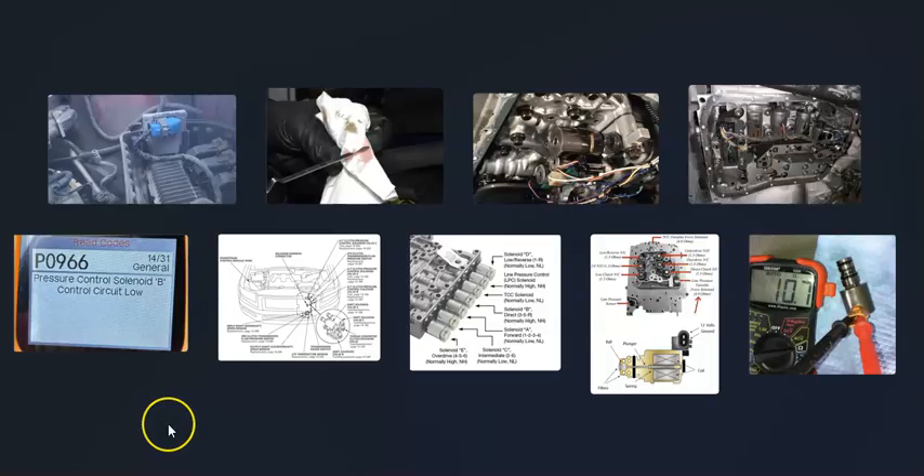That's basically it — a basic overview of how you go about fixing a vehicle with a P0966 code. If you have anything to add, please comment below. If you have questions, ask and I'll try to answer them. If this video helped you, please click like, subscribe, and have a good day.